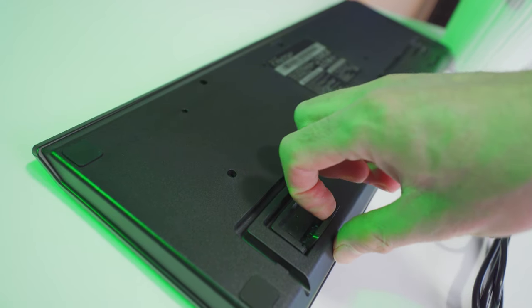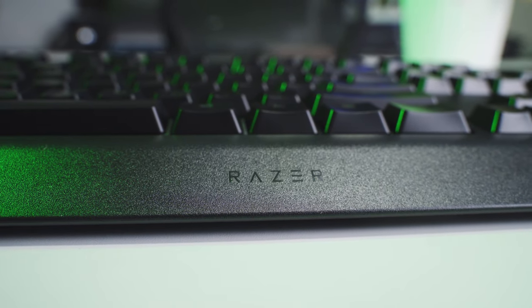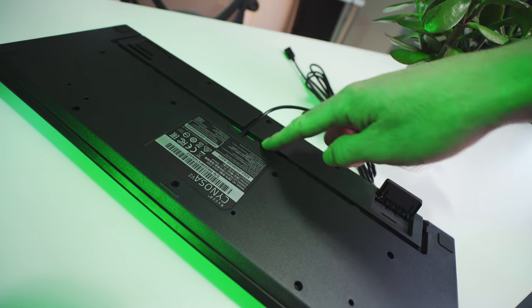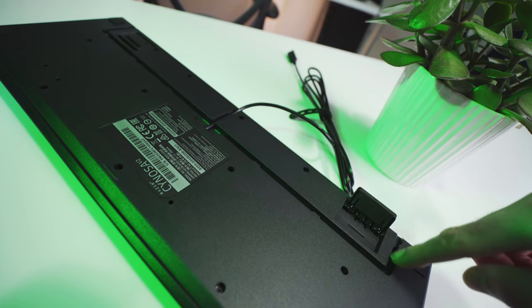Underneath, there's some anti-slip pads and two different levels of tilt-angle adjustment, which is actually not something I expected to see on an entry-level board, so great job to Razer for including that. The USB cable is very plain and basic, and it's not detachable at all, but there are a few different routing options on the bottom that'll allow you to get the cable into a position that works with your setup.